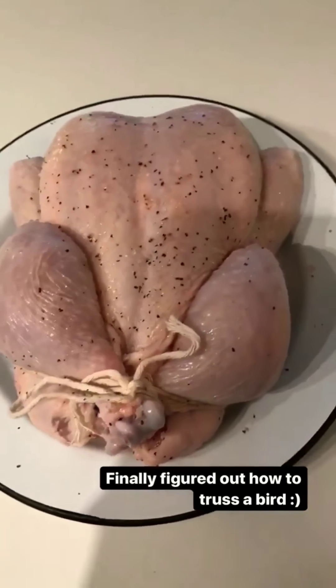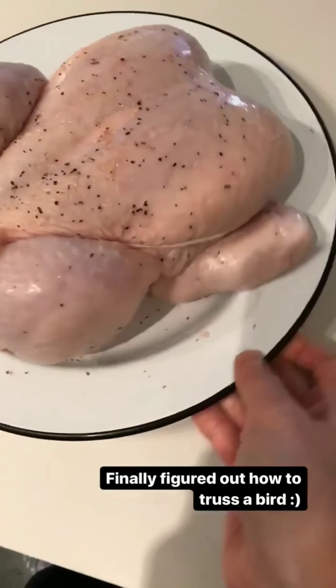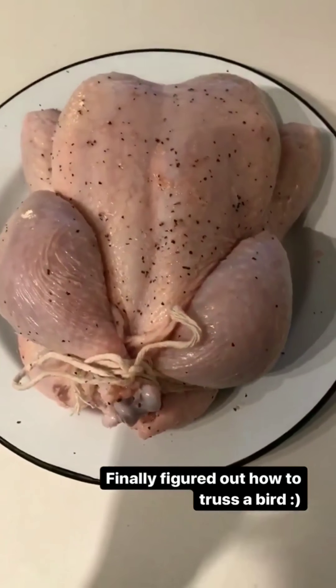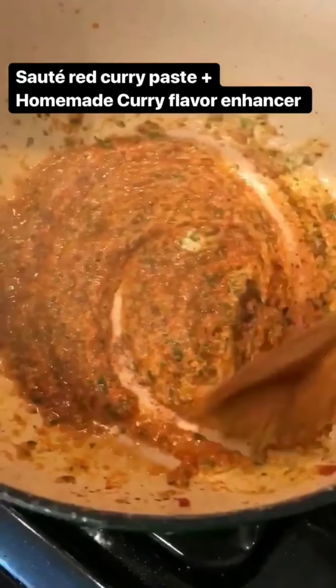I would combine that with this store-bought Thai red curry paste to create lovely flavor. This is our bird — this is almost a four-pound little chicken. I lightly season them with a little bit of salt and pepper both inside and outside, and I tied the bird together.